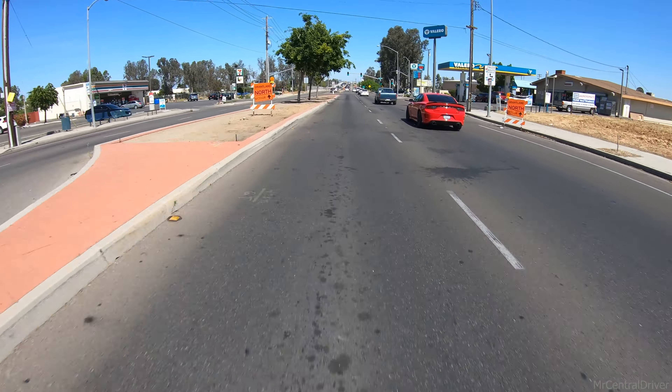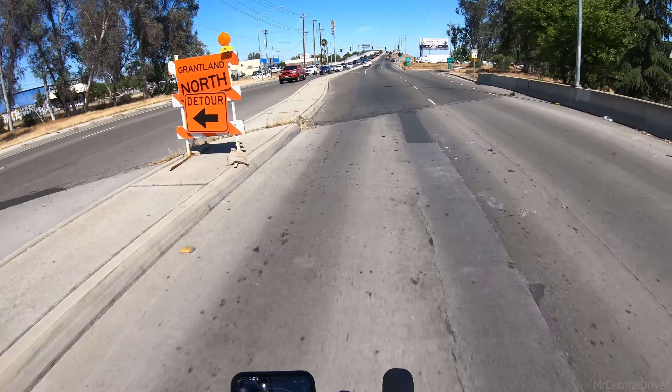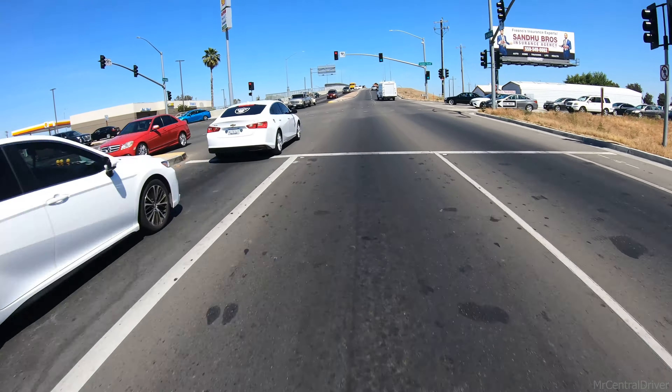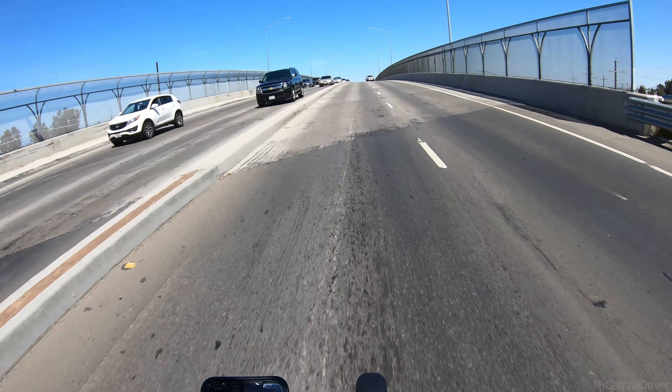We're keeping a steady 40. Most people on this road do like 45. We just gotta watch out for cops. The best thing you should do if you get one of these bikes and want to ride in the street when you're worried about cops: ride close to the bike lane. That way, if you see a cop, all you have to do is let off the throttle and ease into the bike lane.